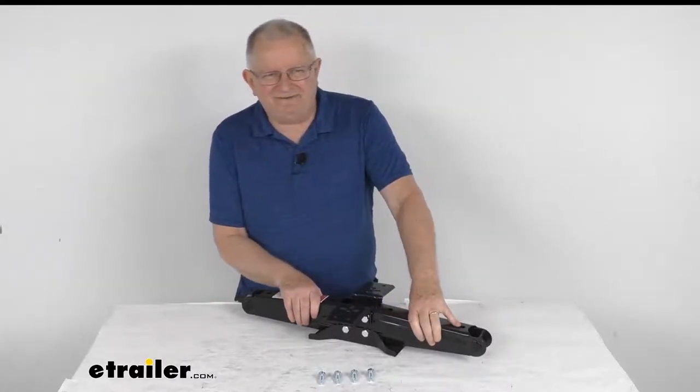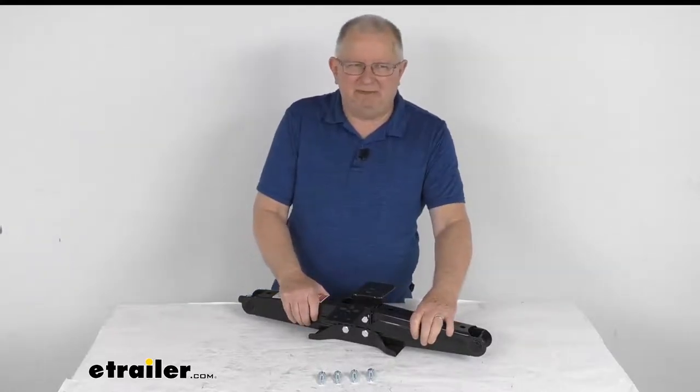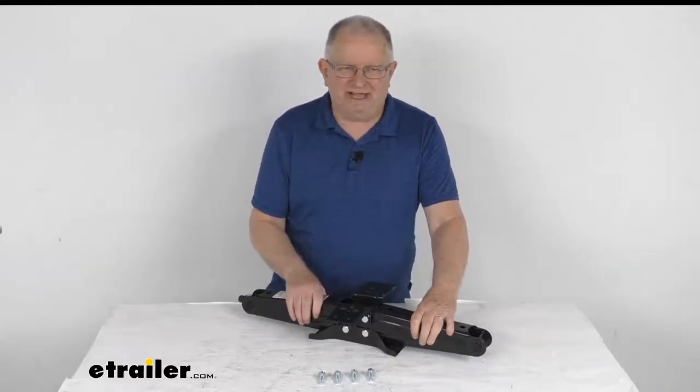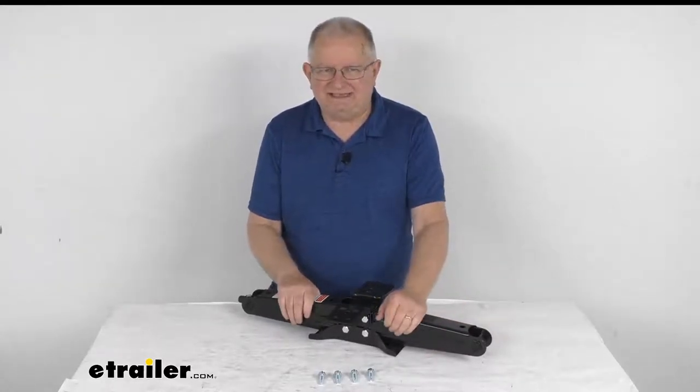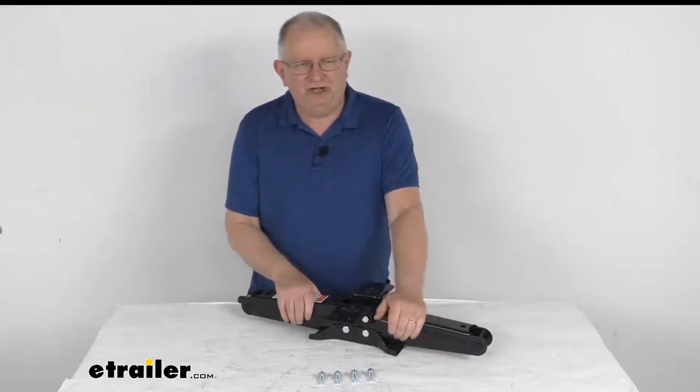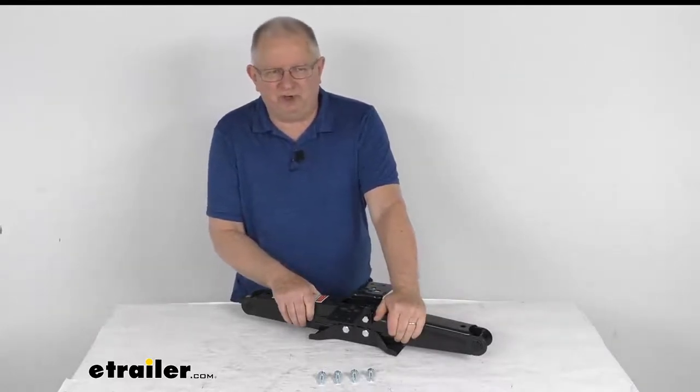If you're looking for a nice, safe, durable, and dependable option for stabilizing your trailer, this scissor jack is a nice safe bet. It has a 5,000 pound capacity to help stabilize your fifth wheel trailer, travel trailer, horse trailer, or even your cargo trailer.